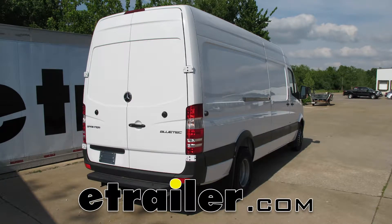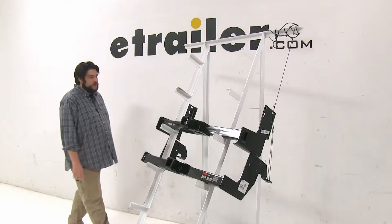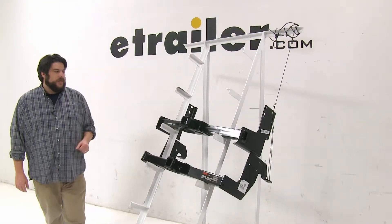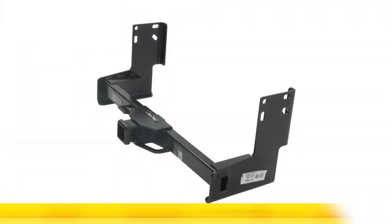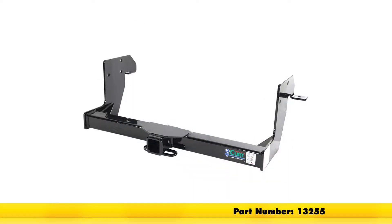Today we're going to be taking a look at the best hitch options available for your 2013 Mercedes-Benz Sprinter. Now we're looking for hitches for this vehicle, and these are going to be the first two that you're going to see. At the top we have the Draw-Tite, part number 75549, and at the bottom we have the Curt, part number 13255.